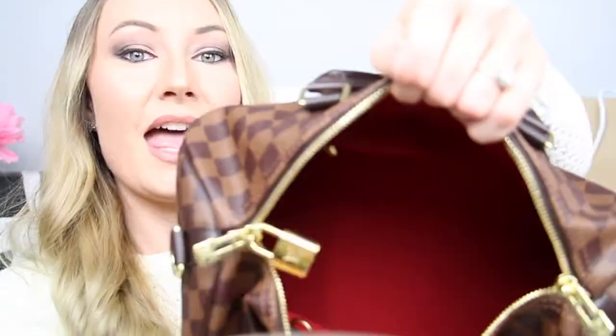This is the Louis Vuitton Speedy Bandoulière 30 in the Damier Ébène print, and look at that — it has the gorgeous red interior. The reason I ended up getting this one is because I needed a really good travel bag. I absolutely adore my Neverfull but it doesn't zip on the top, and that was one of my requirements for another bag — I wanted one that zipped on the top.